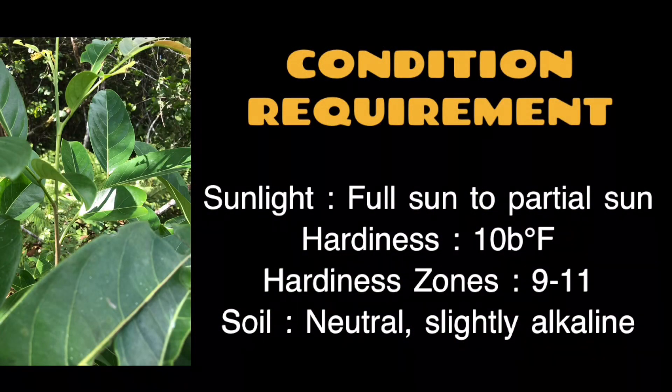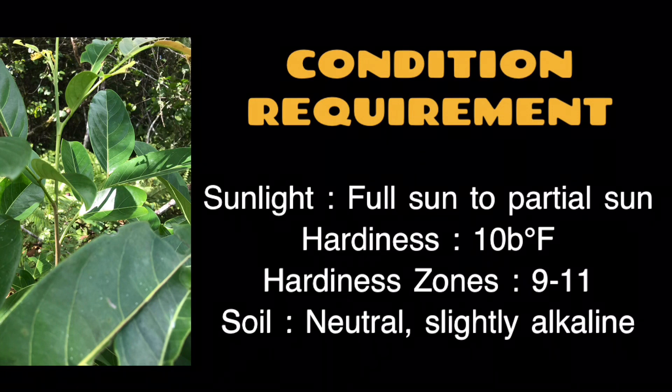Conditions requirements. Sunlight: full sun or partial sun. Hardiness: 10B degrees Fahrenheit. Hardiness zones: 9–11. Soil: neutral to slightly alkaline.